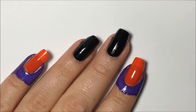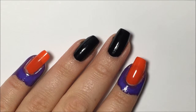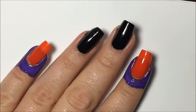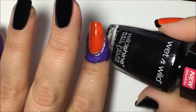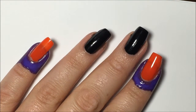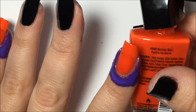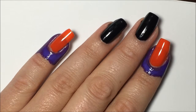Hi guys, welcome back to my channel! Today we're going to do another Halloween nail art video — this one is going to be spooky eyeballs. I've started with a base coat of Orly Bonder on all of my nails. I've prepped my middle and ring finger with one coat of Wet and Wild Black, called Black Cream. On my pointer and pinky I've got a Wet and Wild color called Nuclear War — it's orange.